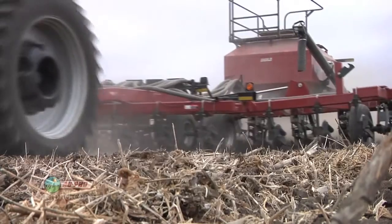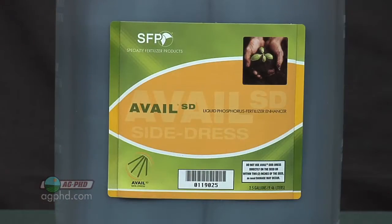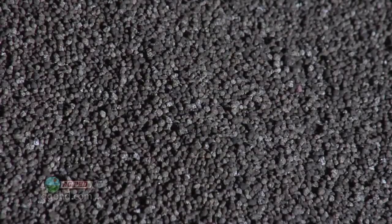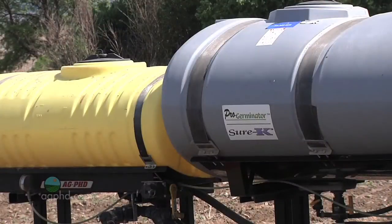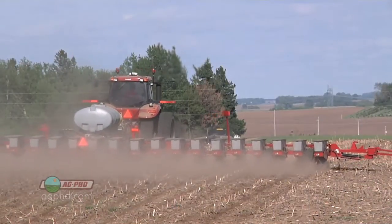We're talking about the product Avail, for one. Avail has been out for a number of years and has a lot of proven research data showing it keeps more of your phosphorus fertilizer available for plants, protecting it against the chemical tie-up that can happen in your soils. There are other products like ProGerminator, a liquid product that has phosphorus in a source that is also protected from tie-up.